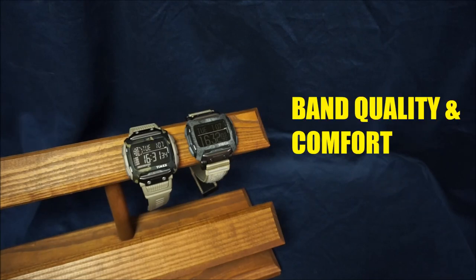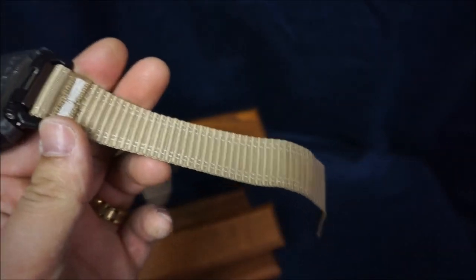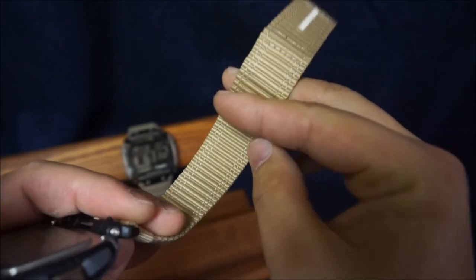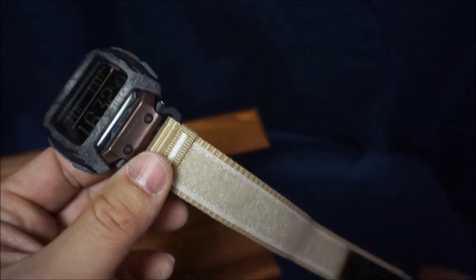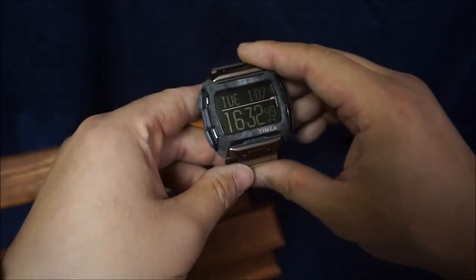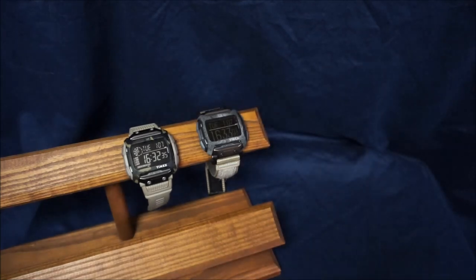Next is band quality and comfort. For a nylon strap it is what it is — it's comfortable enough, I have no complaints. I don't personally love nylon straps, but that's a personal preference. The good thing is there isn't really a high sweat factor because the strap absorbs sweat; the downside is it absorbs all the sweat, so if you're a clean freak you'll find yourself constantly washing it in warm water with mild dish detergent. I have very thick wrists and it fits just fine with plenty of room.